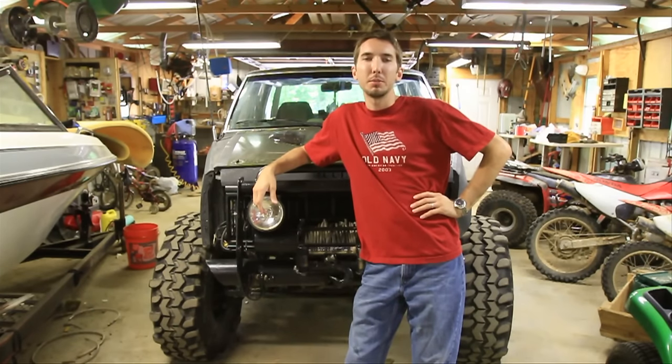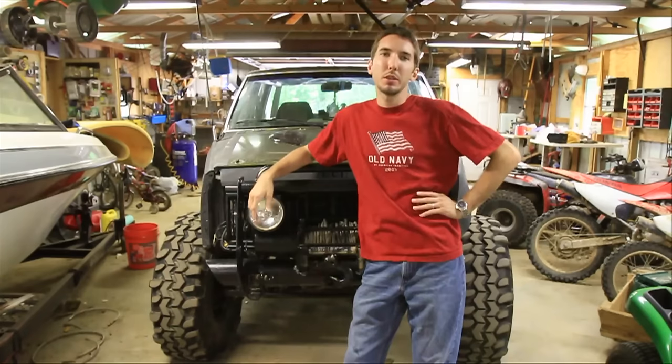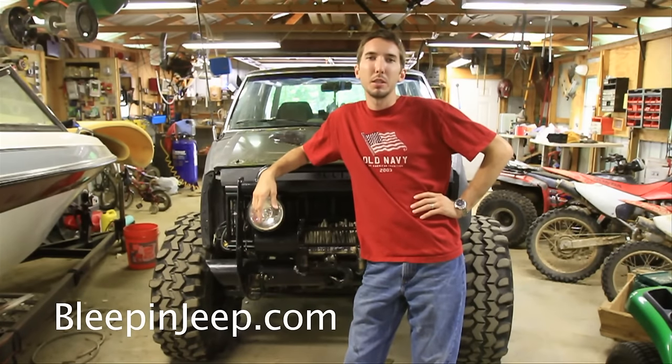Hey guys, this is Matt with bleepinjeep.com. Today I'd like to show you how to troubleshoot and diagnose your engine overheating issues. But first please subscribe to my YouTube channel and check out my website bleepinjeep.com for all the best off-road videos on YouTube.